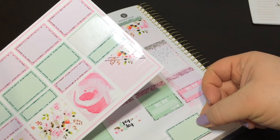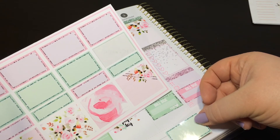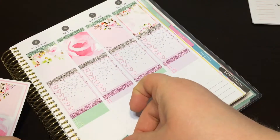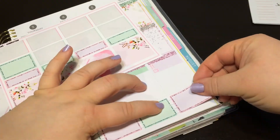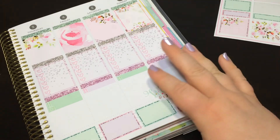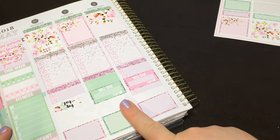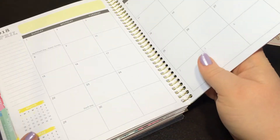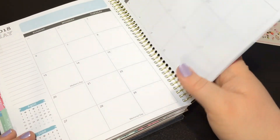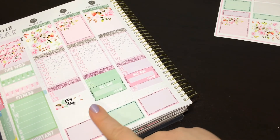Would it be cute to just put half boxes down here? I don't think I've done that in quite a while and I have eight of them. I do my statistics and make goals — I usually just write the statistics here and then on the monthly page I'd write my goals for Instagram and YouTube for the month.